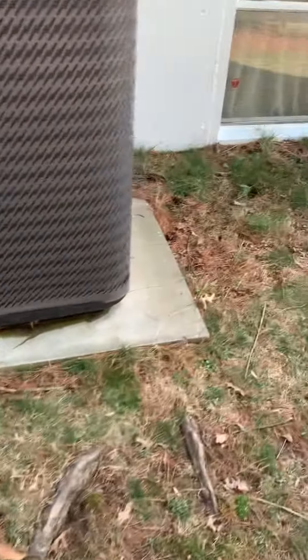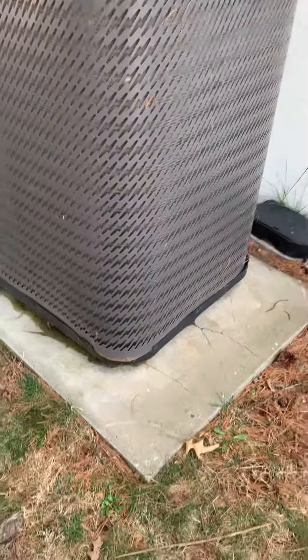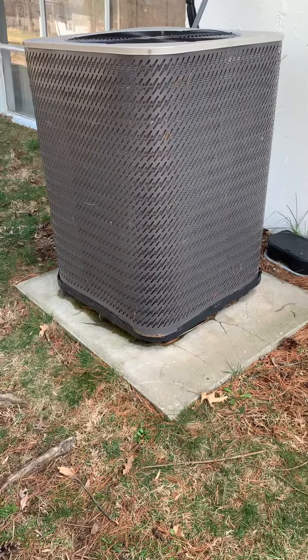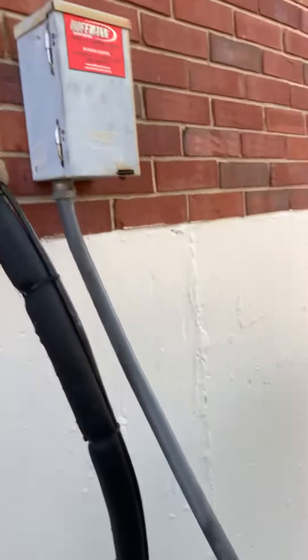We want to get this pad up. As big as it is, I think it'll probably fall apart — we already got some cracks in it. We'll just chop that up, get it out, put some leveling and rock down. We're gonna need probably a good mount, maybe four buckets, and then a new pad, new disconnect box, and new electrical whip.